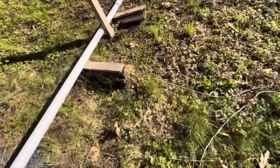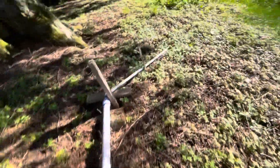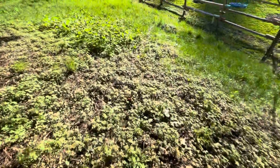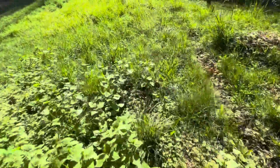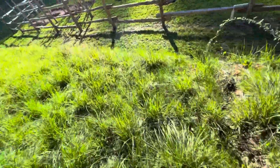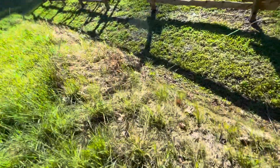This here is buried part way. Look at all the grasses and the weeds — the stinging nettles are already coming out. Amazing. Things are popping.